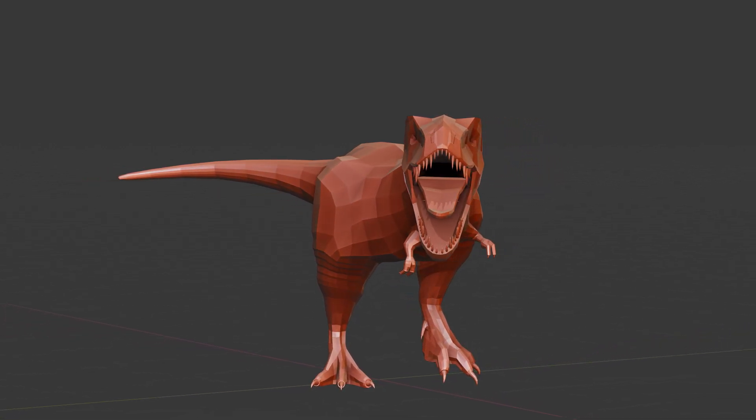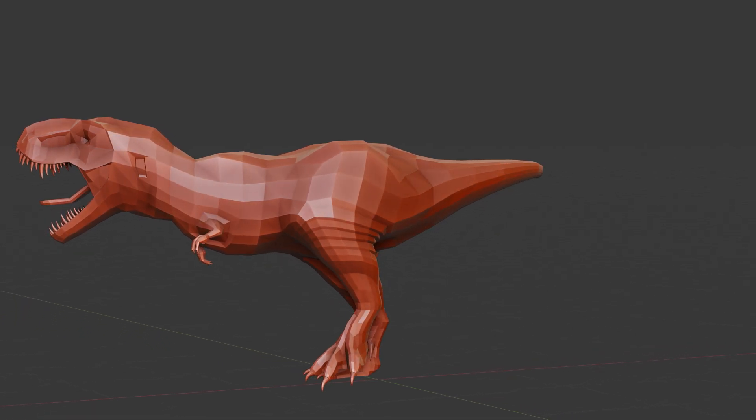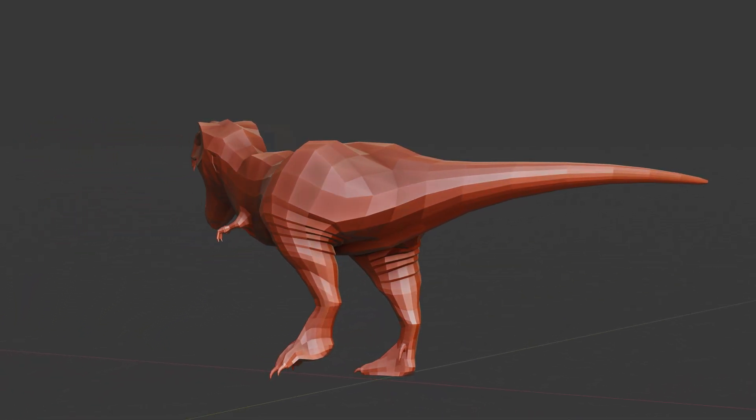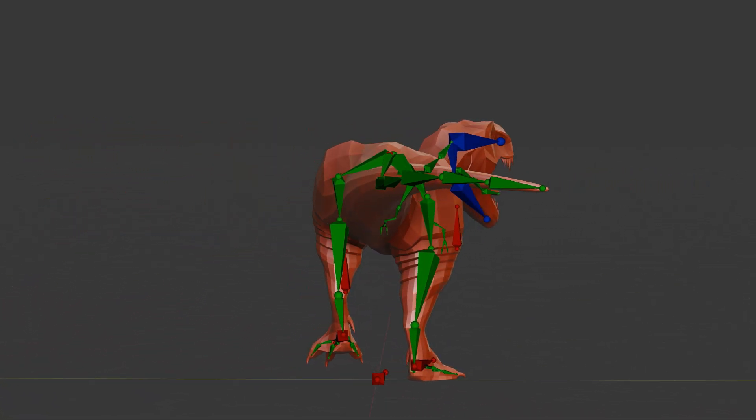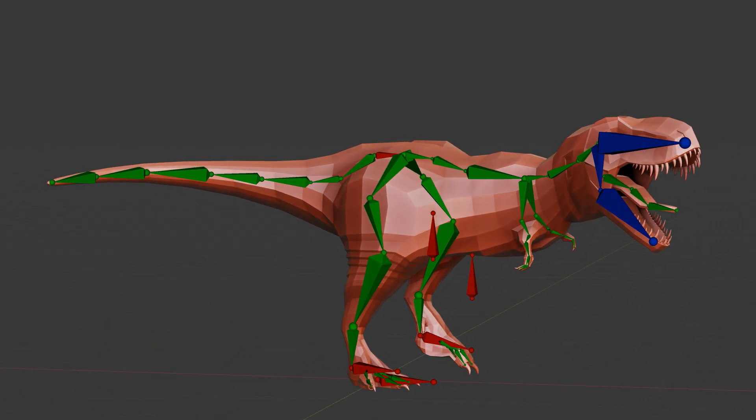Hey everyone! In today's tutorial we're going to rig a low poly T-Rex model in Blender. I'll guide you through each step, from setting up the rig to making sure everything moves just right. By the end you'll be able to rig your own low poly T-Rex with confidence. Let's jump into it!